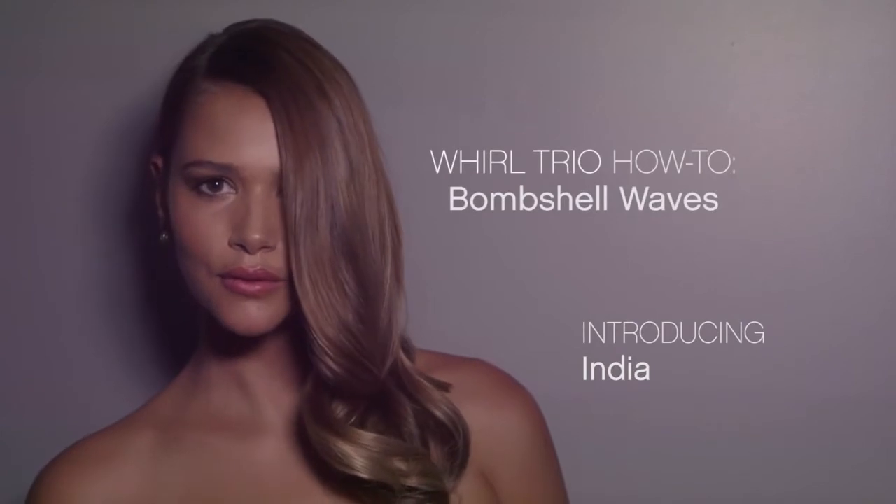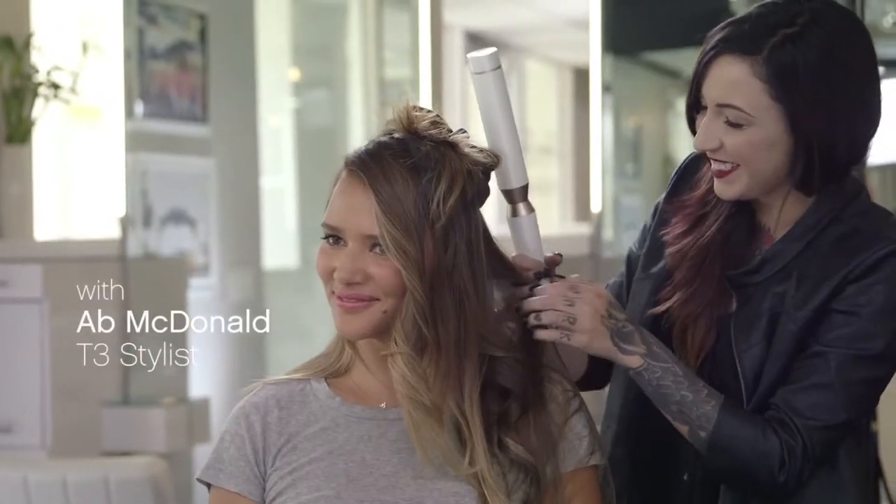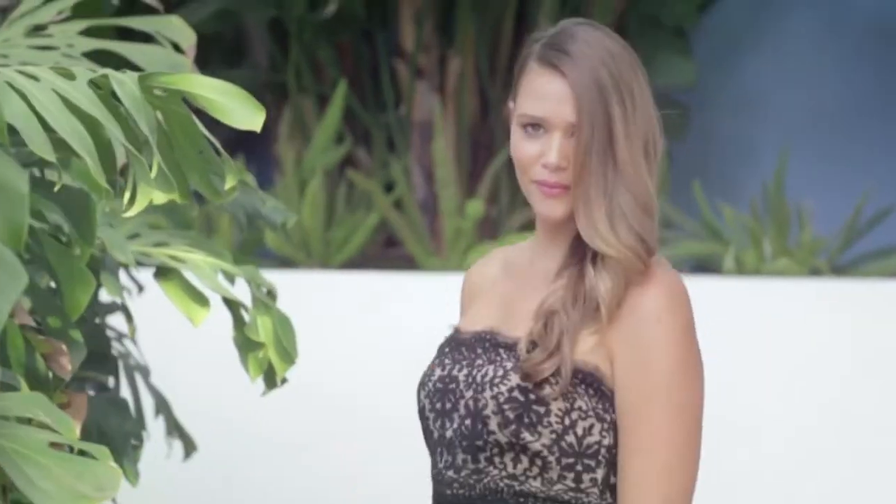I'm an actress, but I also work a day job, so I often have to run out to a premiere with little time to style my hair. I love this look because it looks stunning on the red carpet, but I can also wear it with jeans and a t-shirt. This look is so versatile and so fast and easy to do if you have the right tools.